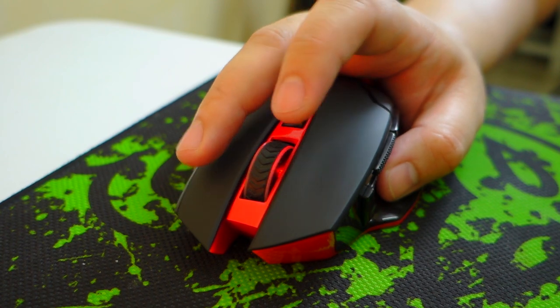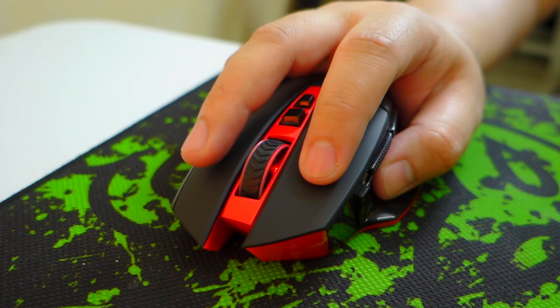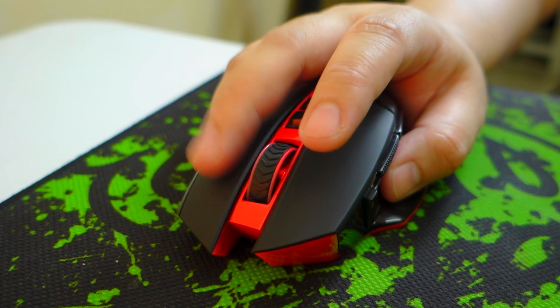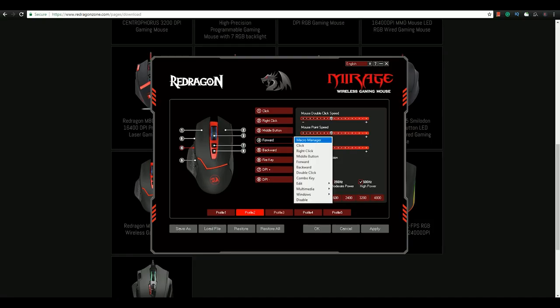One of my issues with this mouse is the DPI settings. I'm used to 3000 DPI, but unfortunately there's no option to enter your desired DPI. You can only choose between the six presets ranging from 800 to 4800. I was able to adjust after some time, but that is something to consider if you're going to get this mouse. Other than that, the software is pretty intuitive and useful for the most part.